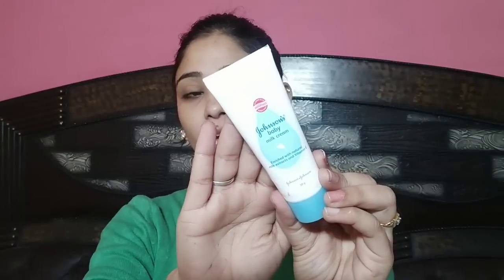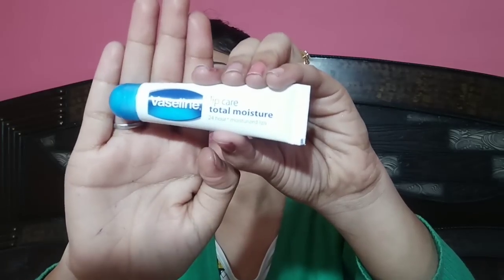For this look I have used a lot of small products and all products you will find in the description box. Let's start — first I will apply Johnson's Baby Milk Cream as a moisturizer. In the winter season, make sure that you apply moisturizer on your face as it will hydrate your face. Then I will apply the Vaseline Total Moisturizer lip balm on your lips. Then I will apply the Pond's BB Cream — it has sunscreen plus moisturizer, so this cream is pretty good for winters.